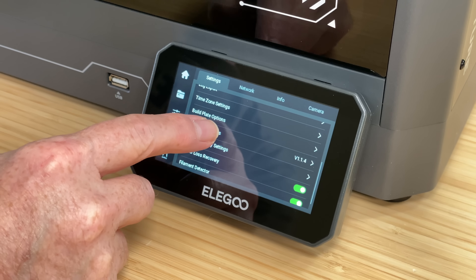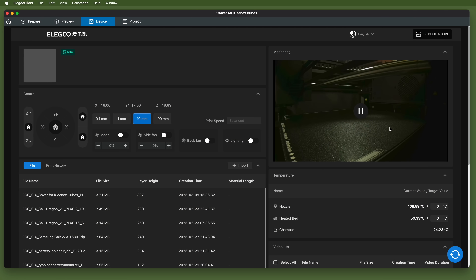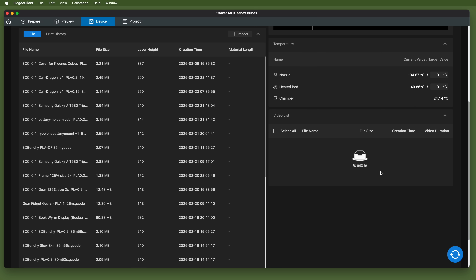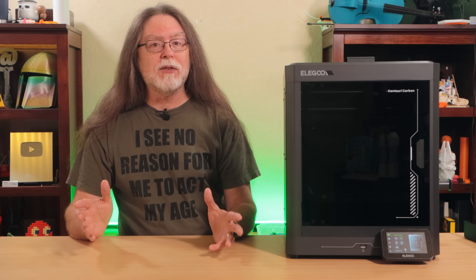There hasn't been a firmware update yet, so some issues on the printer still persist. Camera streaming is still hit or miss. Also, in the printer's web interface — the thing you see in the slicer's device tab — the graphics with the Chinese characters still need to be updated to display in the language selected on the printer. But with this update, Elegoo seems committed to fixing these issues, so their slicer makes the cut.